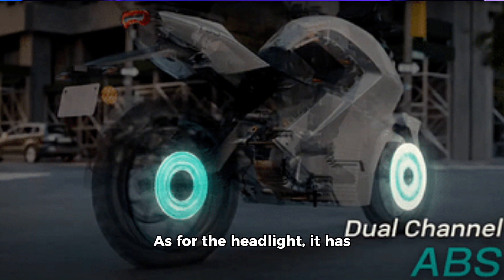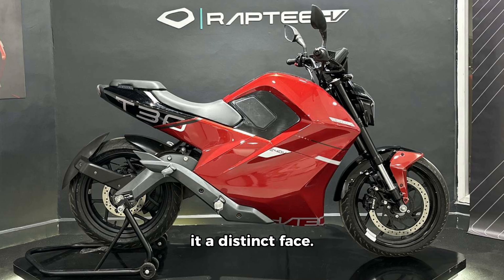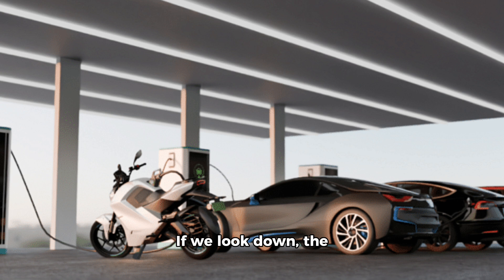As for the headlight, it has an ultraviolet look, giving it a distinct face. The middle section has two LEDs. The middle part of the bike is quite plain, utilizing large components. The overall design is complex, and you'll find a split seat with T30 inscribed on it. Looking down, the swingarm seems stylish. It has a mono suspension that is adjustable.